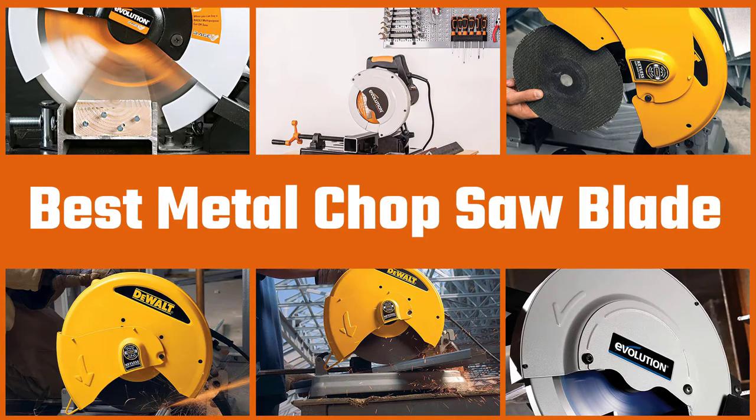Here are the five best metal chop saw blades. So let's get started.